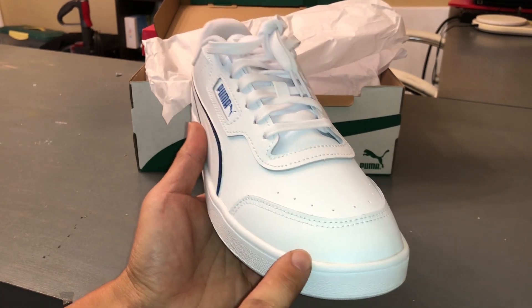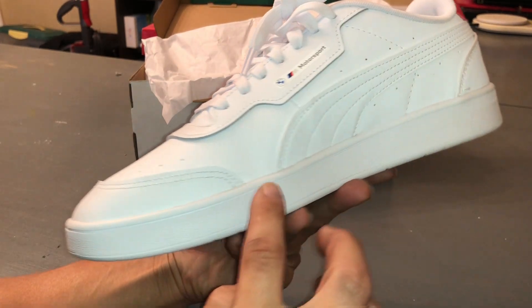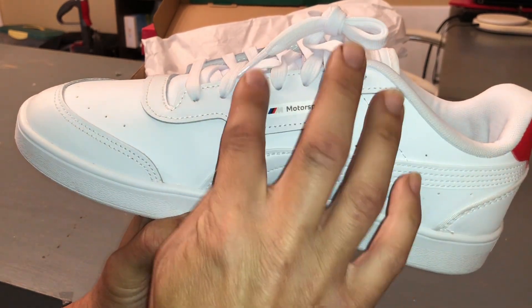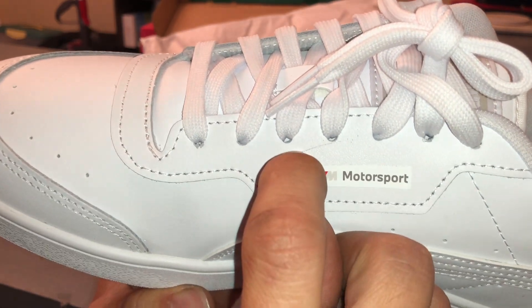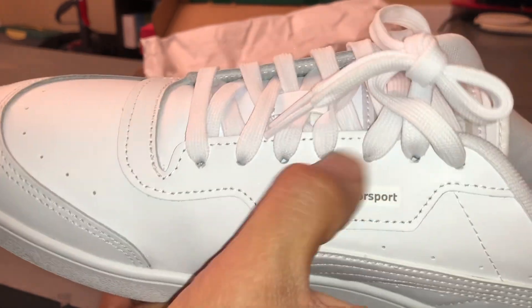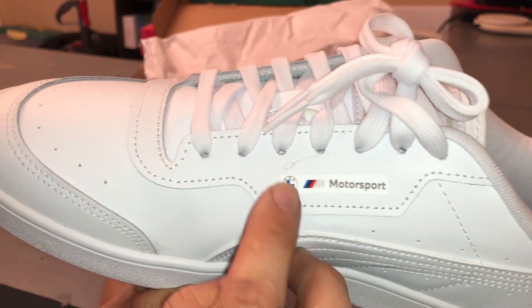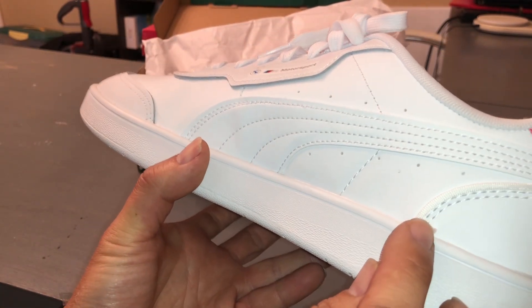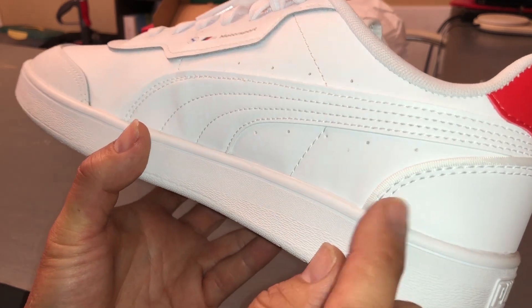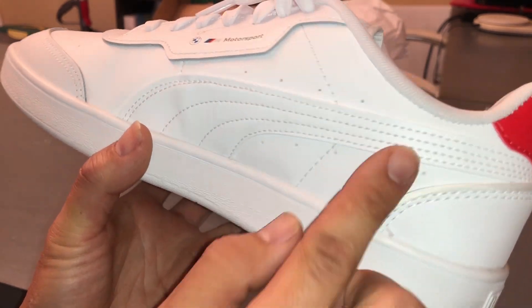There's some stitching and glue residue around here. That's interesting — it looks like a couple of glue marks. There's also a little stitching right here that's just hanging. We'll have to trim it with scissors or something.